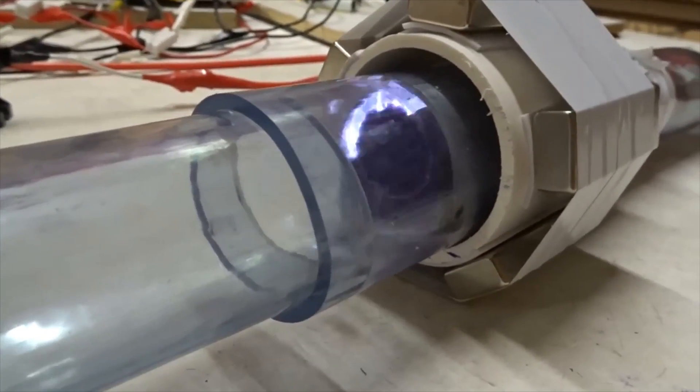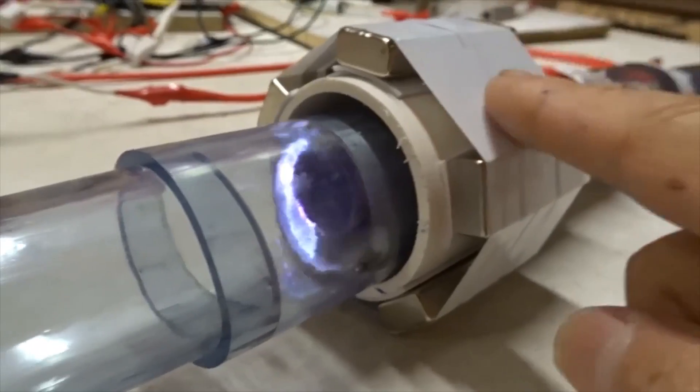Past the end of the tube, it mainly spins and doesn't eject, because it's out of the radial magnetic field.